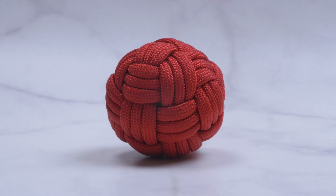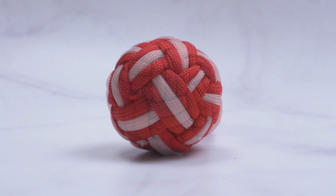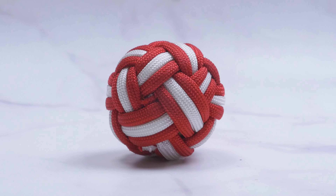Hi guys, Mark here. Welcome. Today we're tying a small globe knot which is useful for quickly covering spheres.